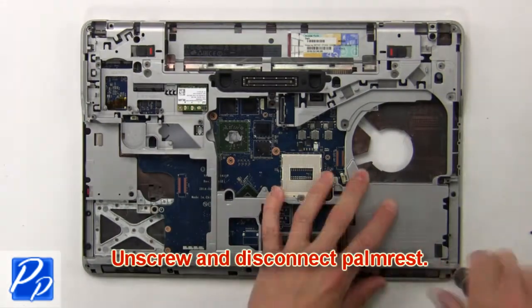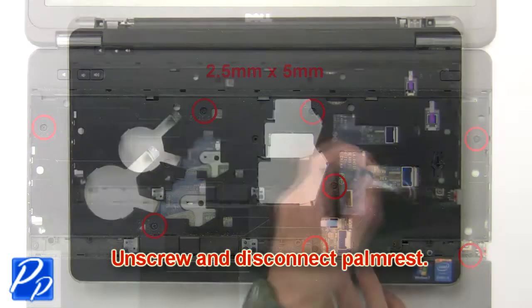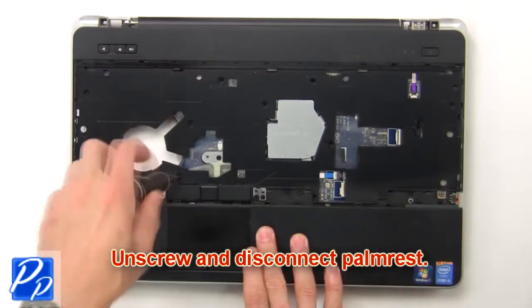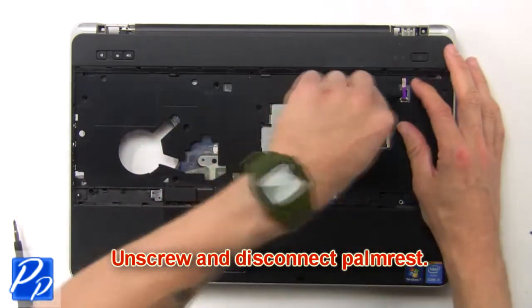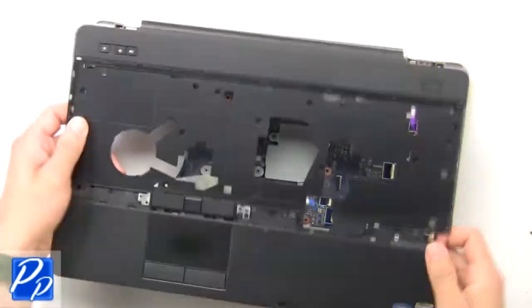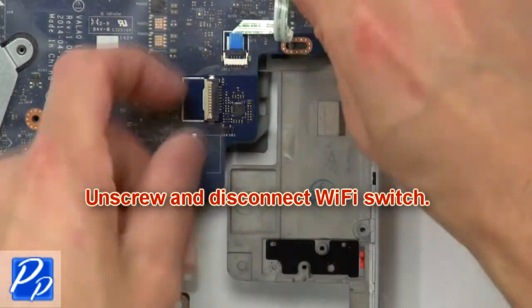Then unscrew and disconnect palm rest. Next unscrew and disconnect Wi-Fi switch.